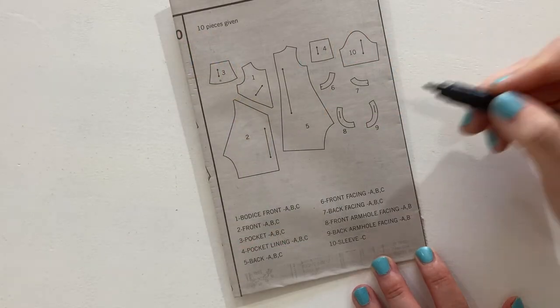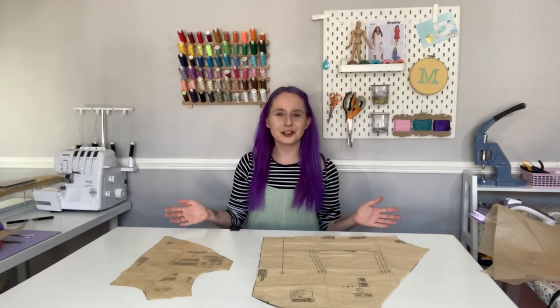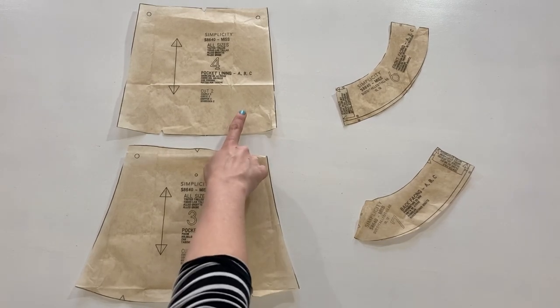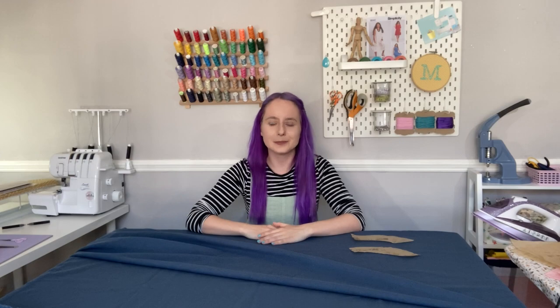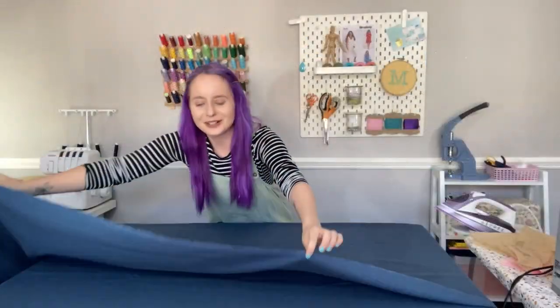The first step is to cut out our pattern pieces. There are 10 pieces included in this pattern but we'll only be using eight of them — we won't need the front or back armhole facing pieces because we're making version C which has sleeves. You should have the bodice front piece, the front piece, the back piece, the pocket piece, the pocket lining piece, the front facing piece, the back facing piece, and the sleeve piece. We'll need to cut most pieces out twice except for the front and back facing pieces which we cut once on the fold.